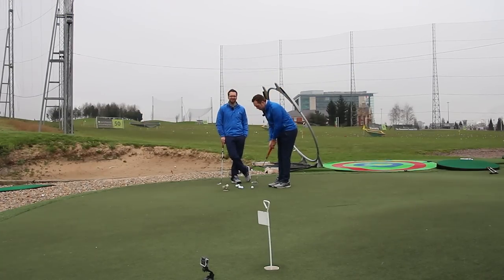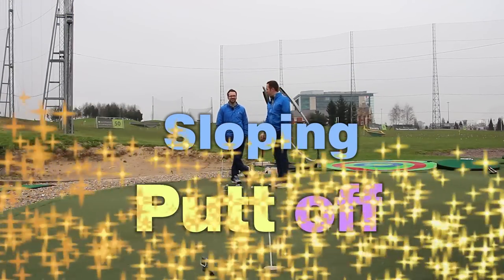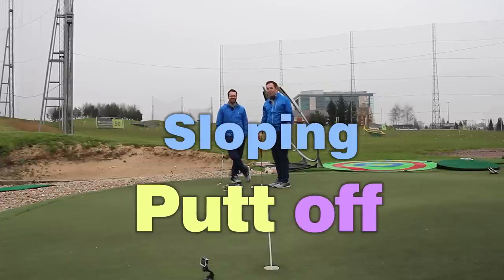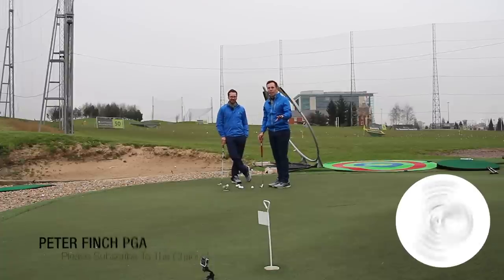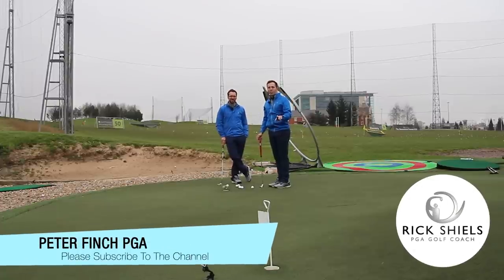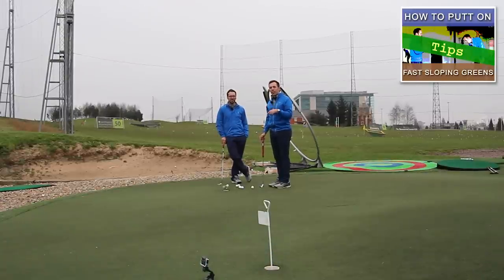Welcome to the sloping speed green putting challenge — that's the one I might not tie with! We're here on a very slopey, fast green in homage to the Masters and the Augusta greens that the guys are going to be playing on this weekend. We've just done a tip on Pete's channel on how to best navigate a putt that slopes extremely severely.